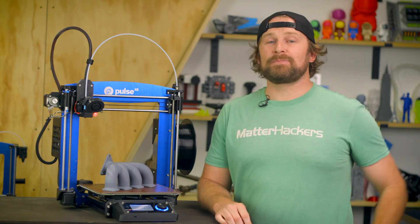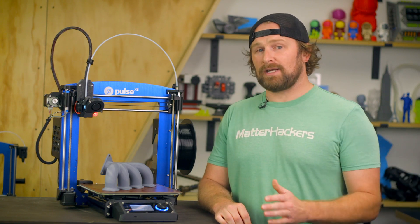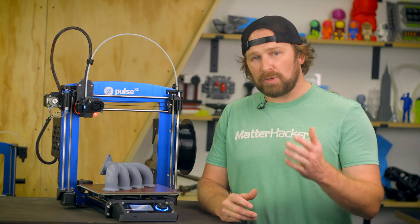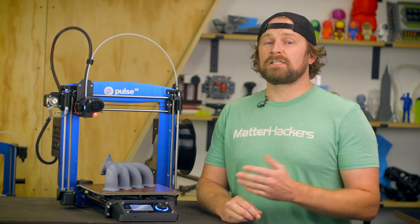If you're looking to customize your 3D printing experience, or hit the ground running with a robust bundle that expands your material capabilities, then Pulse is the choice for you. To learn more or to get one now, go to matterhackers.com.